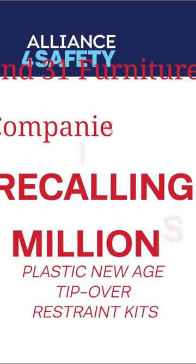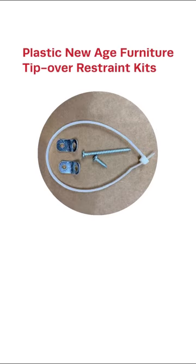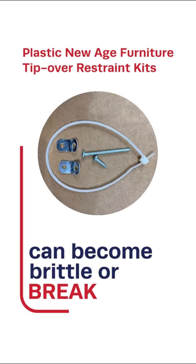This is an important safety message for parents. Alliance for Safety and 31 furniture companies are recalling millions of plastic new-age furniture tip-over restraint kits. The plastic zip tie used with the recalled furniture tip kits can become brittle or break,